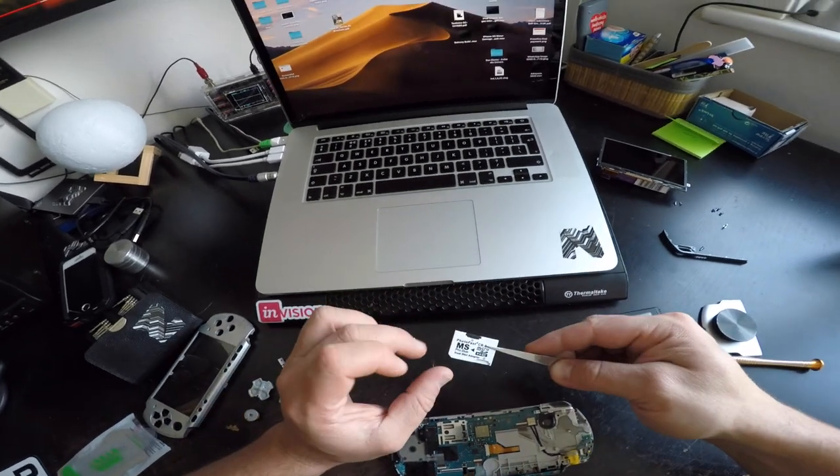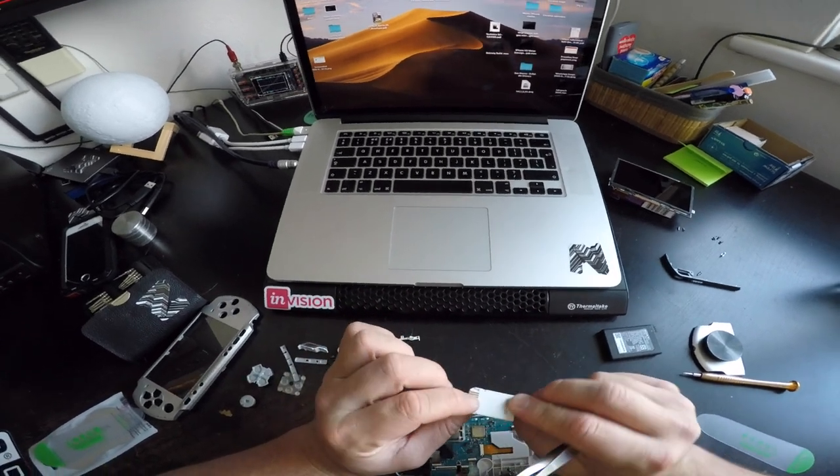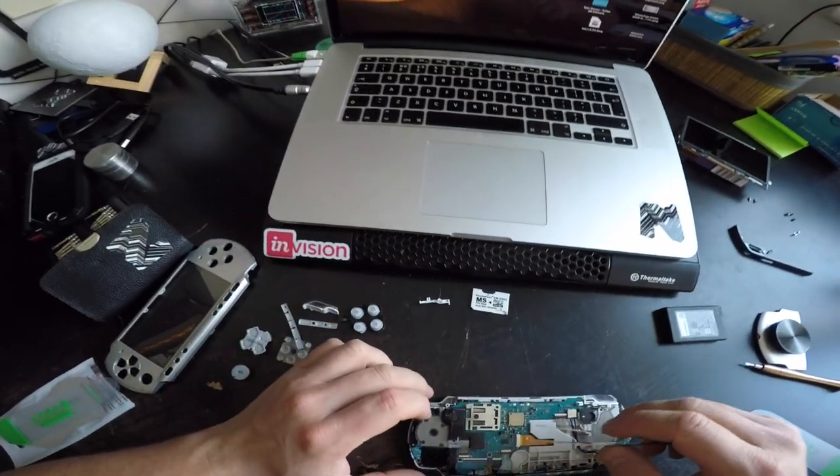I got myself one of these dual microSD to MS adapters — really useful, and it works like a charm.